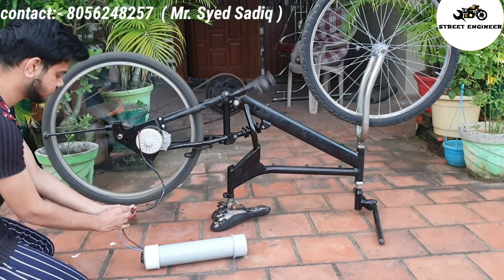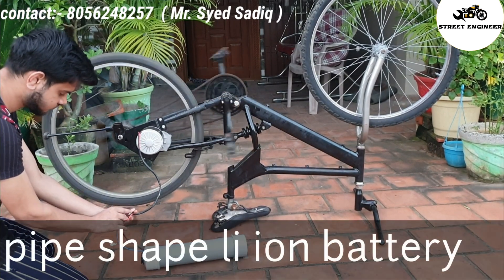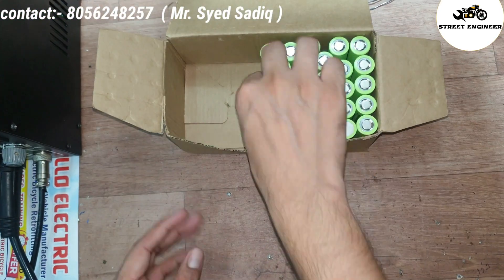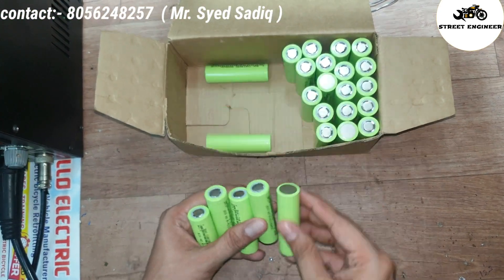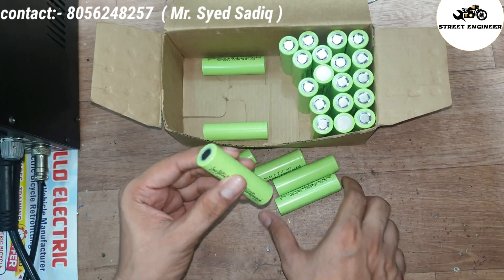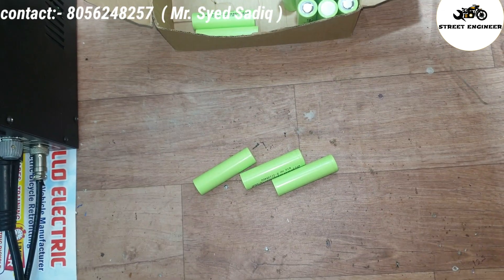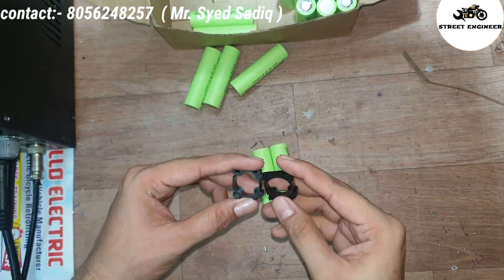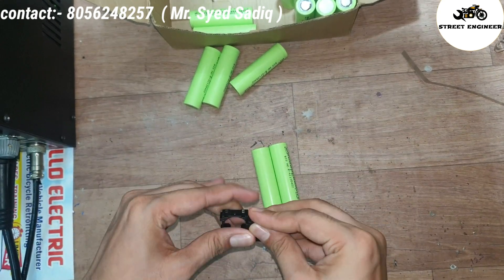Hey guys, welcome to my channel. In today's video I will show how to make a removable lithium-ion battery pack for an electric cycle. It will be completely waterproof and cheap cost. This is a lithium-ion battery cell. Each cell has 3.7 volt and 3000 mAh. Watch this video carefully and learn how I made a 24 volt 15 ampere pipe shape lithium-ion battery pack.